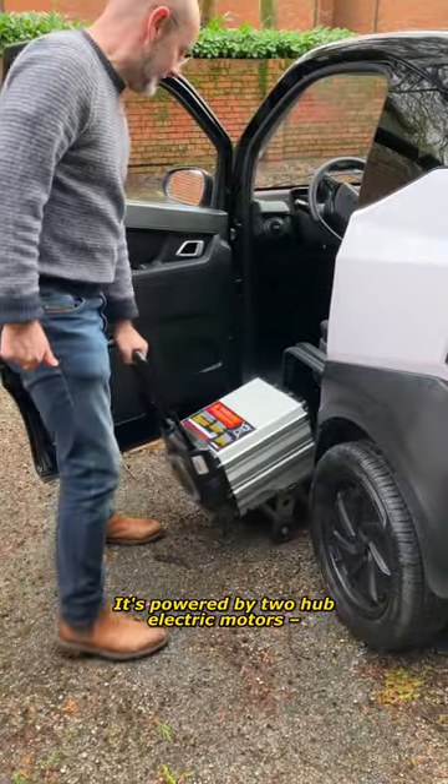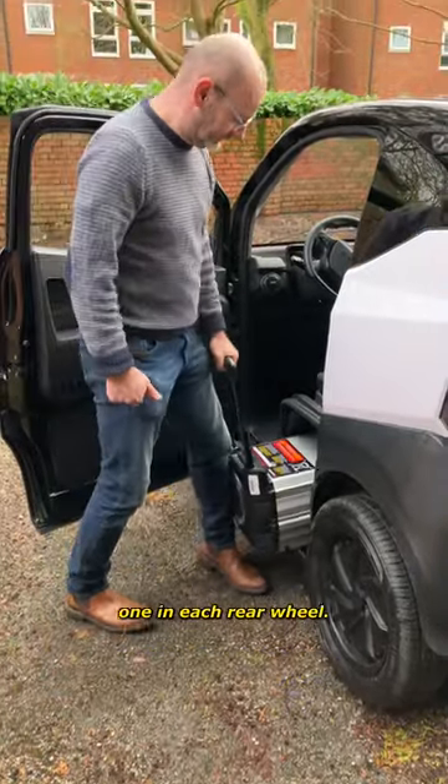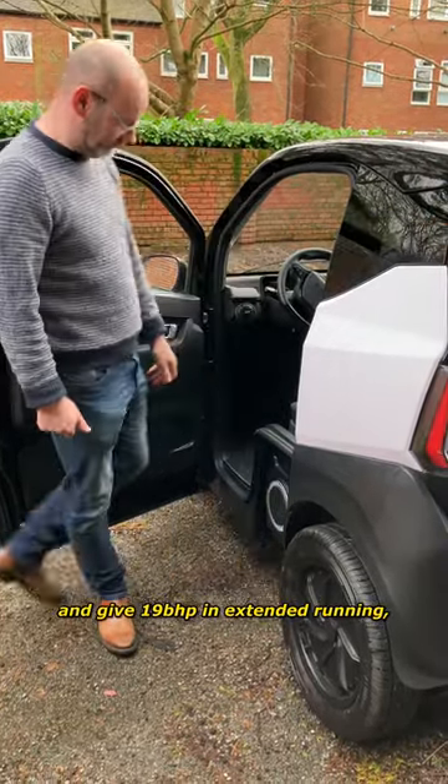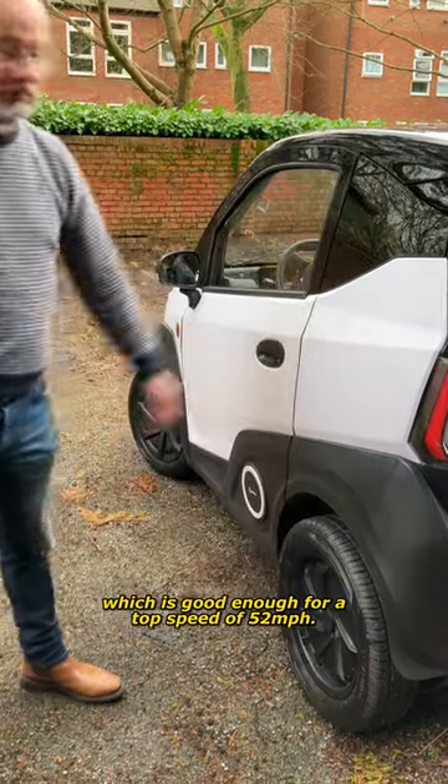It's powered by two hub electric motors, one in each rear wheel. In total they can briefly peak at 30 horsepower and give 19 horsepower on extended running, which is good enough for a top speed of 52 miles an hour.